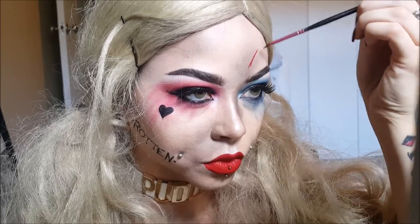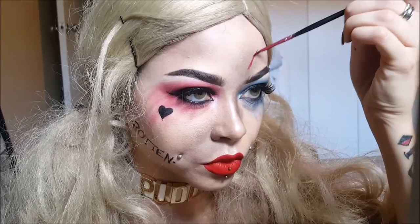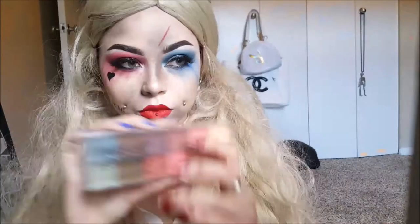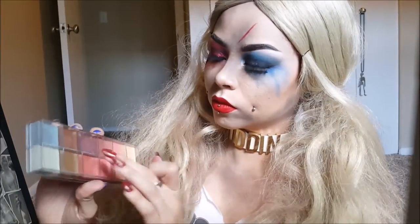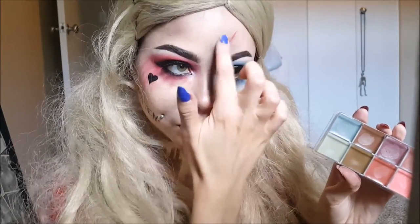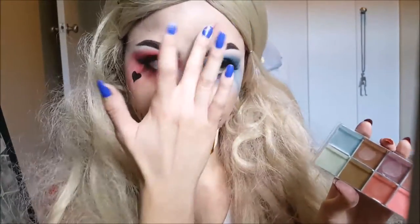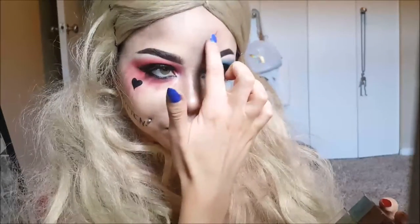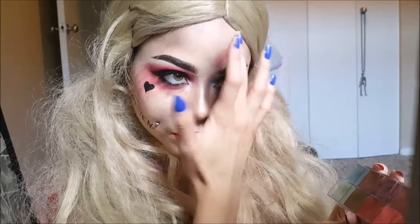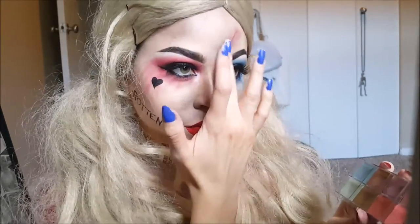Now I'm taking red paint and creating just a basic line for the cut on her forehead, and you can blend it out by tapping it a little bit. Then I'm taking purples and reds from the Flash Color palette and putting it around the cut to make it look irritated. I'm also going to be taking the purple and the reds and putting them all over the places where I applied the shadows, to make it look extra bruised and more colored.